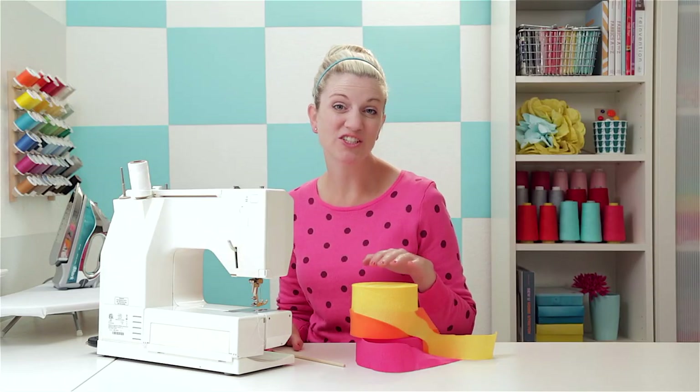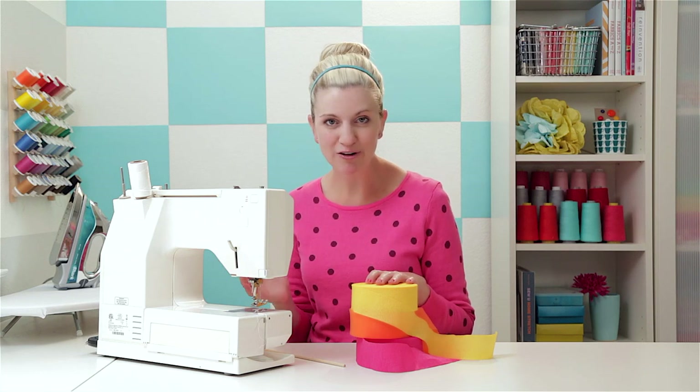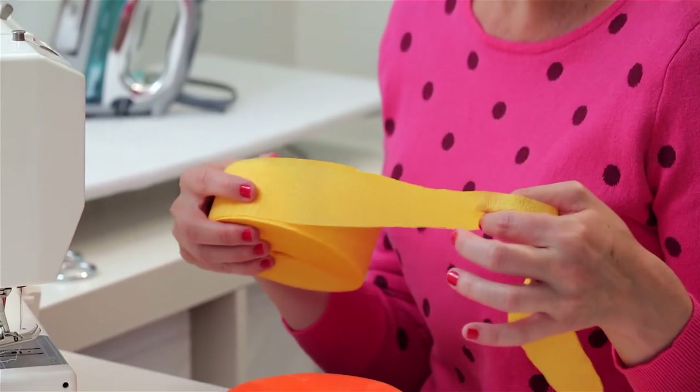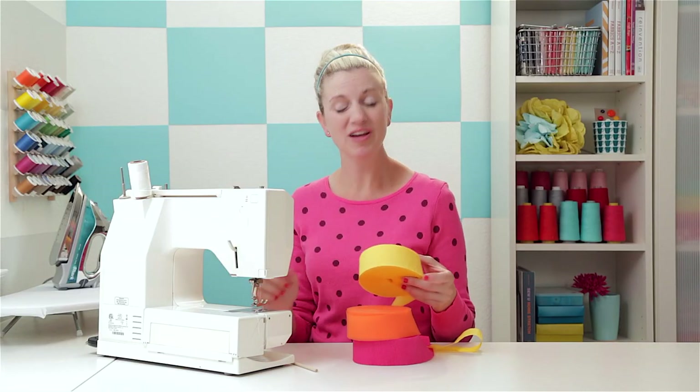This is a simple project to do and it's the same technique I use when I have to gather yards and yards of fabric. So turn on a little music in the background while you sew. These are standard crepe paper streamers that I purchased at the party store for about a dollar. You can use three colors, you can use two colors — I've never tried it before but that might be kind of fun.